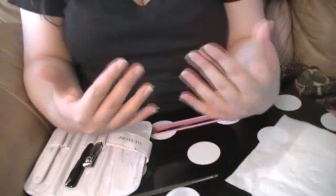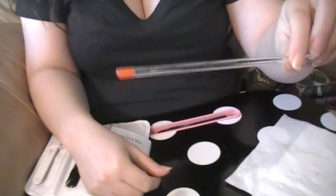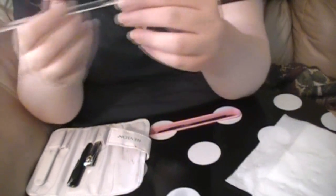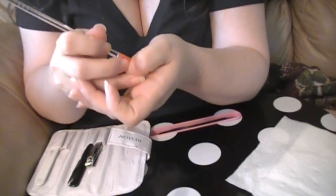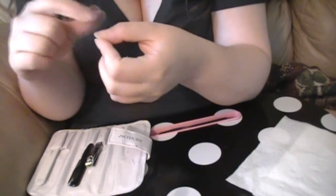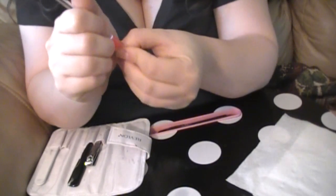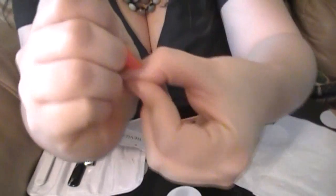Okay, so now that all my nail polish is removed, the next thing I do is take a cuticle pusher and push back on the cuticle if there's any that's starting to grow out on the nail bed. So I'll just kind of push it back like this — just push it back on each and every nail.